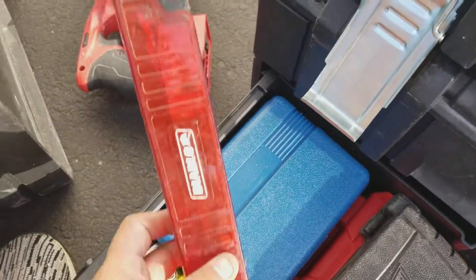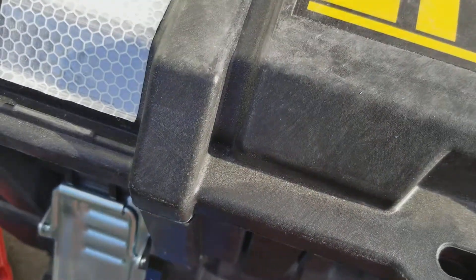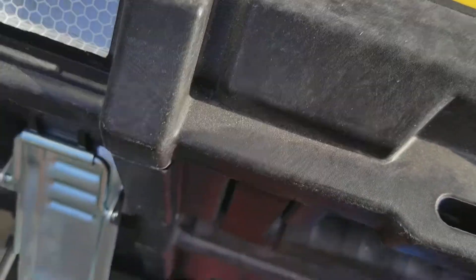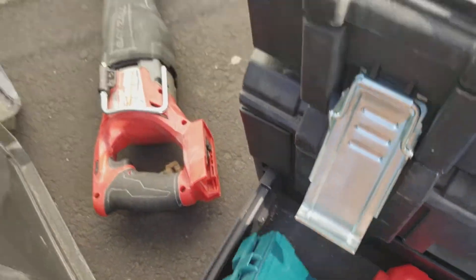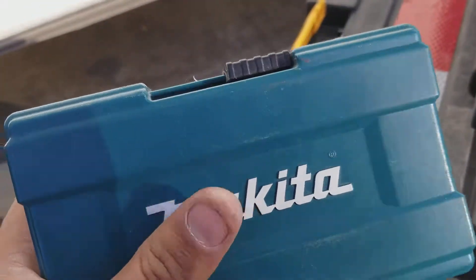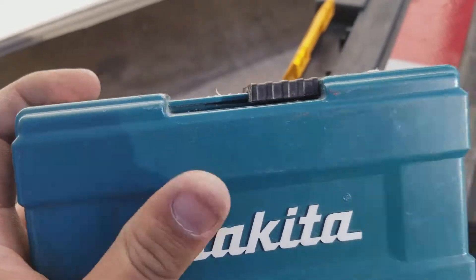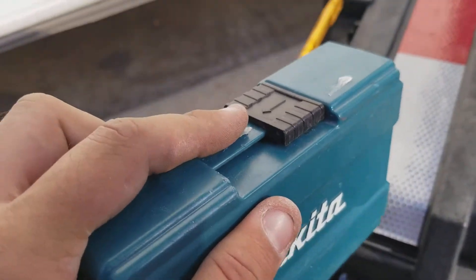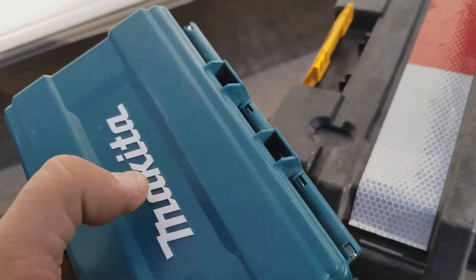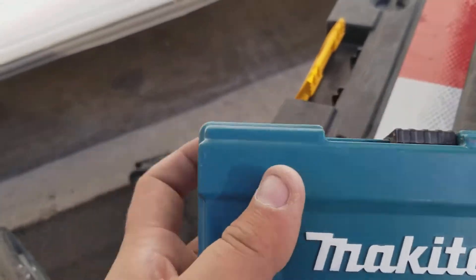Some more Diablo blades for the Sawzall. I love buying these — they work really good. They don't strip the screws as much. You don't want to strip screws by drilling them, so you have to get something that fits that screw, and this does the trick pretty good.